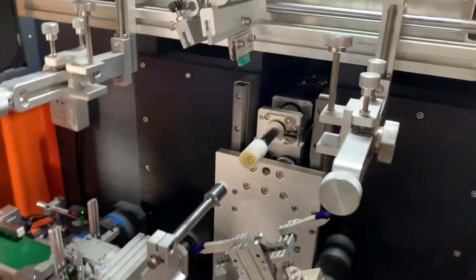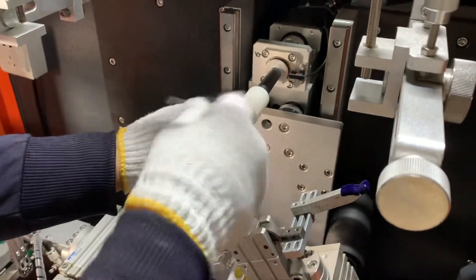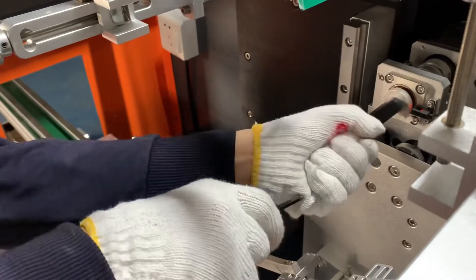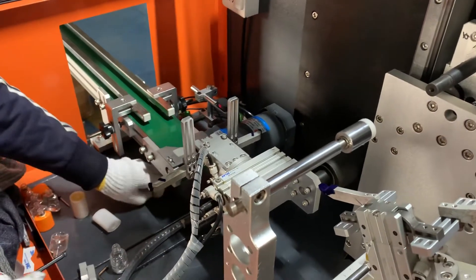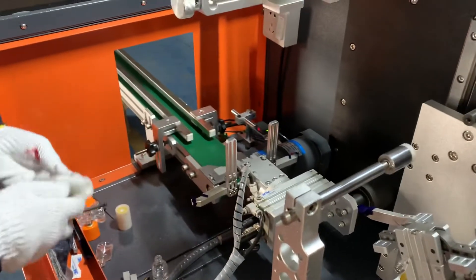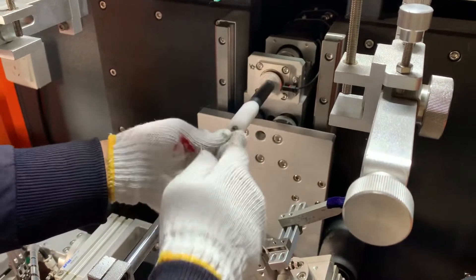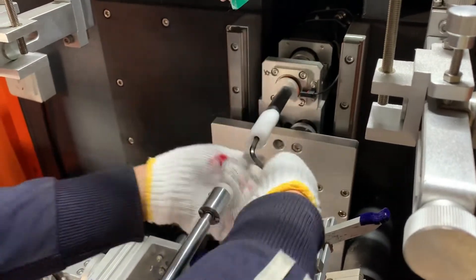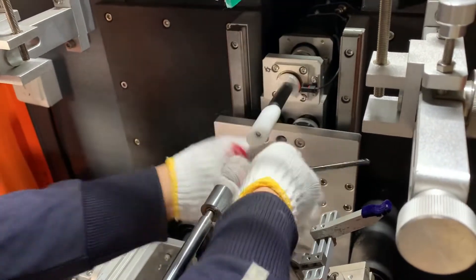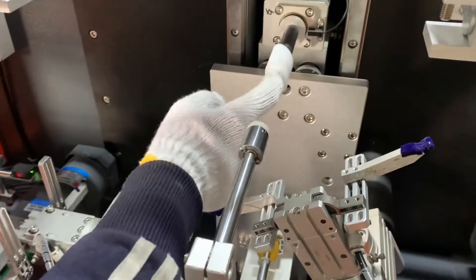Now we will change the holder for over bottles. First is this one — you need to change it to another holder. First, change the holder for the holder.